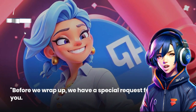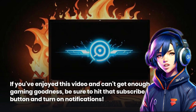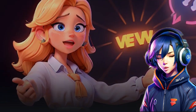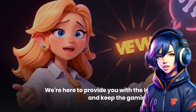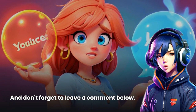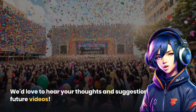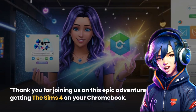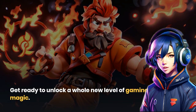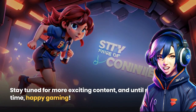Before we wrap up, we have a special request for you. If you've enjoyed this video and can't get enough of gaming goodness, be sure to hit that subscribe button and turn on notifications. We're here to provide you with the latest updates and keep the gaming fire burning. Don't forget to leave a comment below — we'd love to hear your thoughts and suggestions for future videos. Thank you for joining us on this epic adventure of getting The Sims 4 on your Chromebook. Get ready to unlock a whole new level of gaming magic. Stay tuned for more exciting content, and until next time, happy gaming!